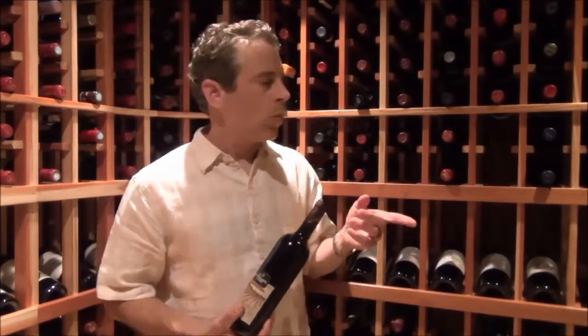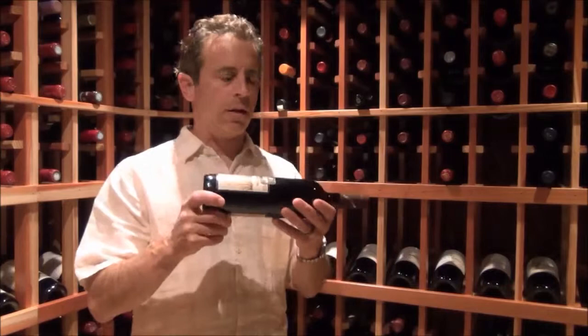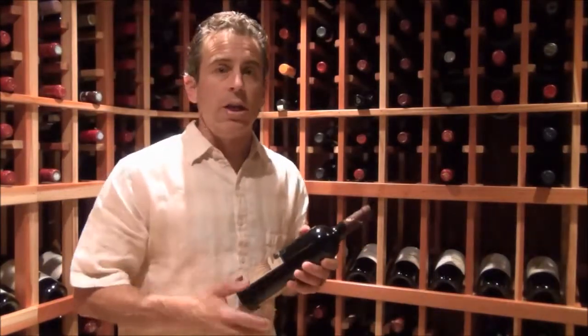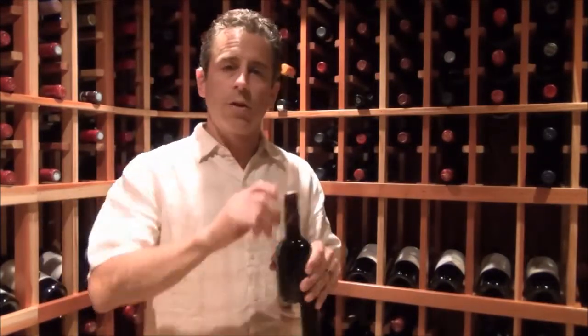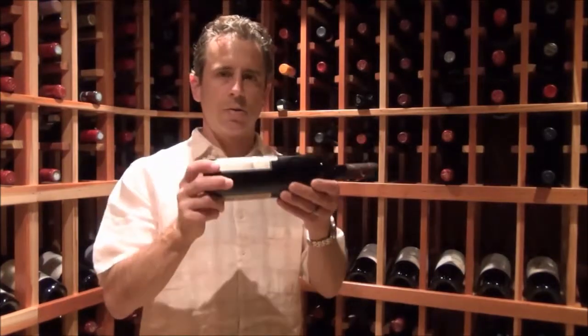The second thing to consider is how to lay your wine — it's important to keep your wine horizontal. Again, the reason is to keep the cork moist. Now, some winemakers are starting to bottle their wines with screw caps. If that's the case, you don't need to worry about humidity or storing horizontally. If it has a screw cap, you can store it straight up vertical. But if it does not, you've got to lay it down horizontal.